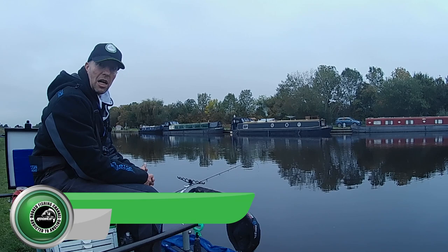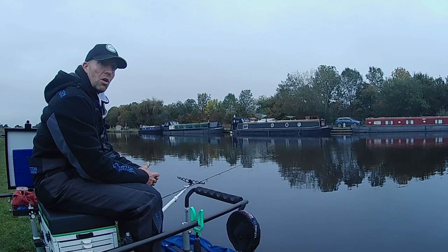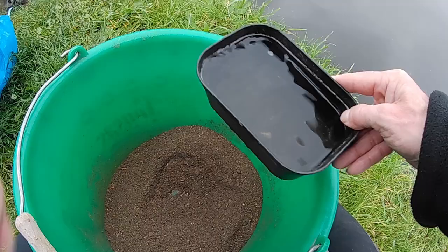Right then guys, welcome to another episode of Hooked. My name's John Murray and I'm an Angling Addict. Today I've come down to Pollington. We're fishing on the boats and I'm up on peg 412 today, hoping to get stuck into a few roach. I've actually come here for a bit of a pre-match practice in a couple of weeks. Strangely enough, about half the club's here so we're probably going to have a little bit of a competitive practice session.